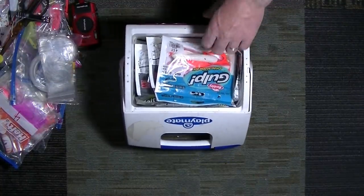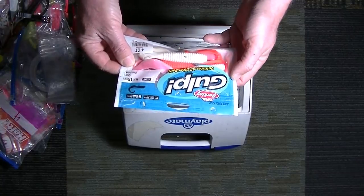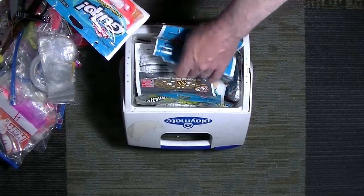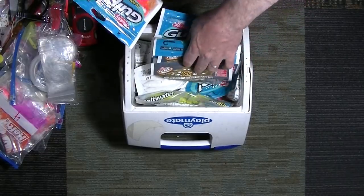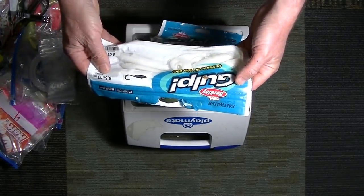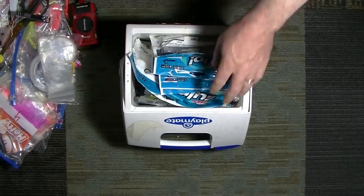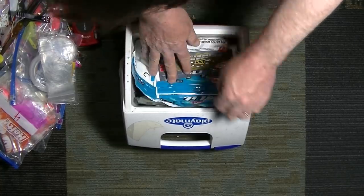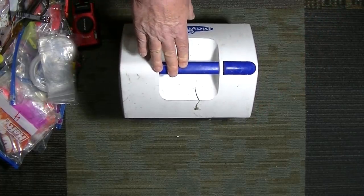I'm not using any live bait — it's all Gulp. This is where I've probably overloaded a bit. From a previous trip I just stuffed them all back in a bag, so it's mixed up. There's orange, white, pink shine. I'm almost exclusively using these six-inch grubs, so I just have a lot of bags of them. I also found a six-and-a-half-inch Nemesis in there, and probably more if I dig deeper. The cooler works out nice because Gulp leaks — it's disgusting, gets all over the place. This way it stays contained in the cooler.